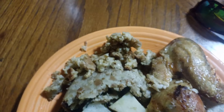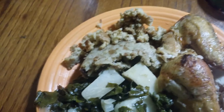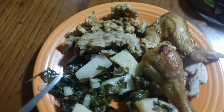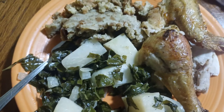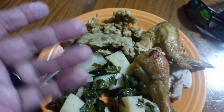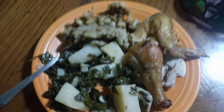Plated it up here with some stuffing and some air fried chicken. It's kind of textured like a potato. The greens are good with it — good stuff. Tastes kind of like a broccoli stem but a little more mild. All right, peace out.